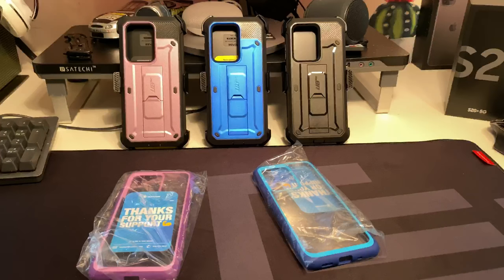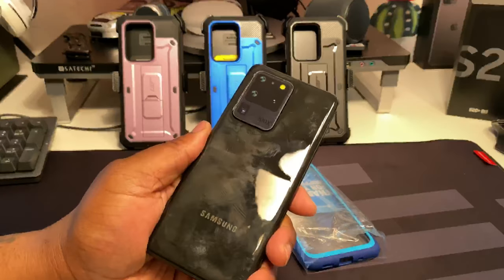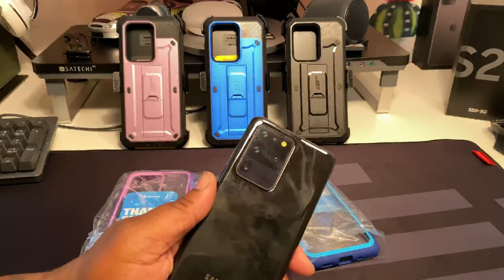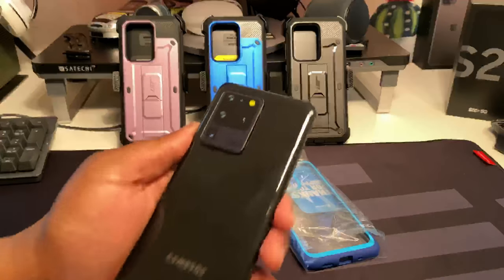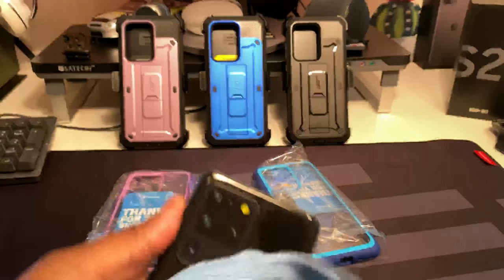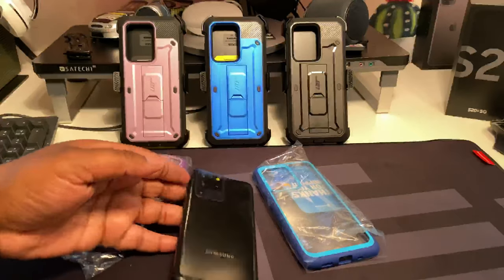Today we're gonna be doing some S20 Ultra cases and I got the S20 Ultra dummy - let me wipe it down. I'm gonna show you all these cases because I know a lot of y'all picked up this S20 Ultra and you're definitely gonna want to protect it. S20 Ultra wipe down, gotta look nice - very cosmic black, she looking clean and she on deck.